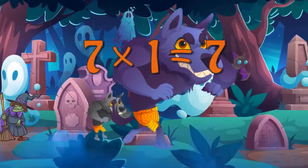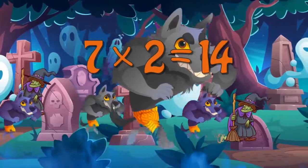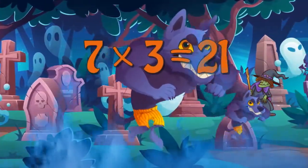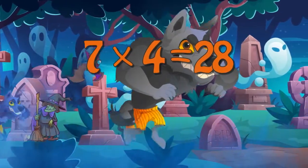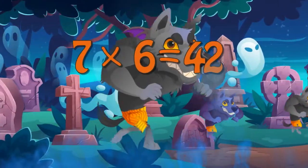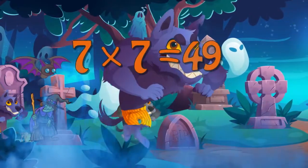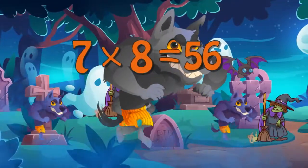7 x 1 is 7, 7 x 2 is 14, 7 x 3 is 21, 7 x 4 is 28, 7 x 5 is 35, 7 x 6 is 42, 7 x 7 is 49, 7 x 8 is 56.